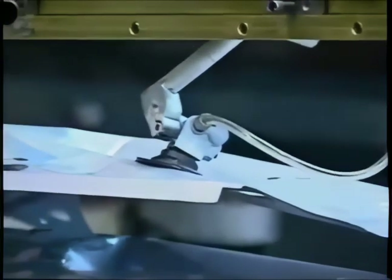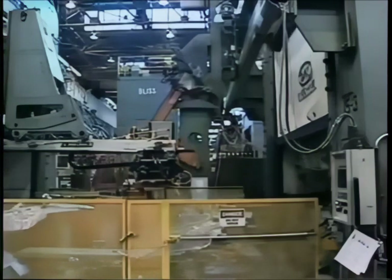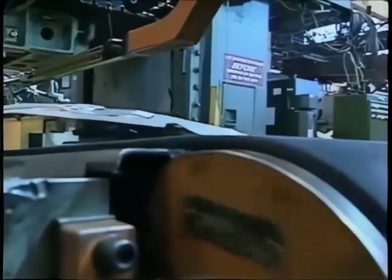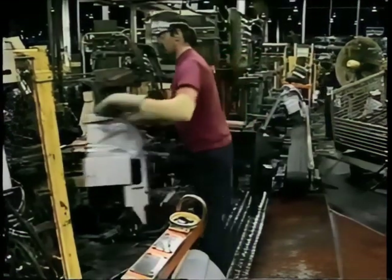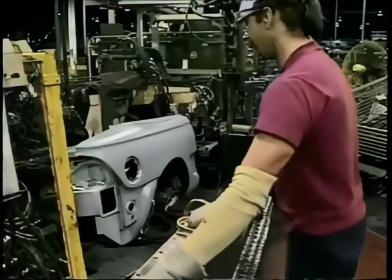There's another piece right behind it — remember, every 90 seconds a new Mustang. This stamping press will turn out the same piece for hours, then the die will be changed and a different piece stamped out. Finally, after being cut and trimmed by four different dies, the piece is ready for the next step. This stamped piece is the right rear quarter panel of a Mustang coupe.